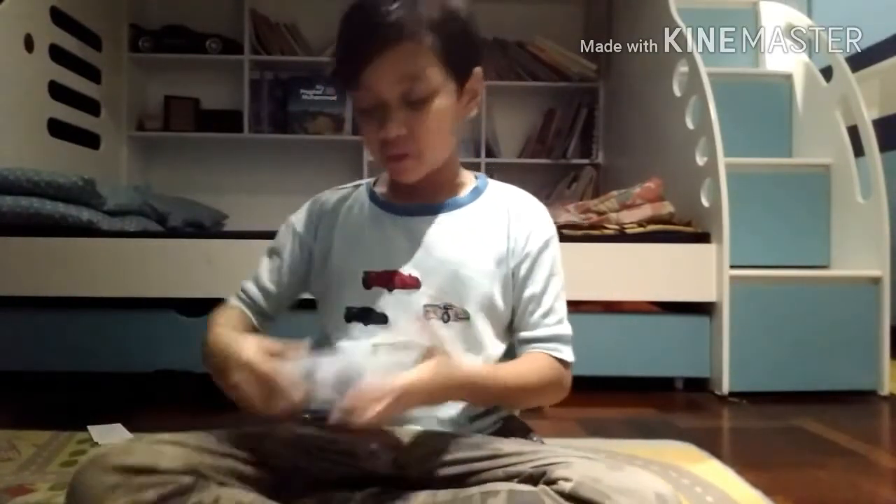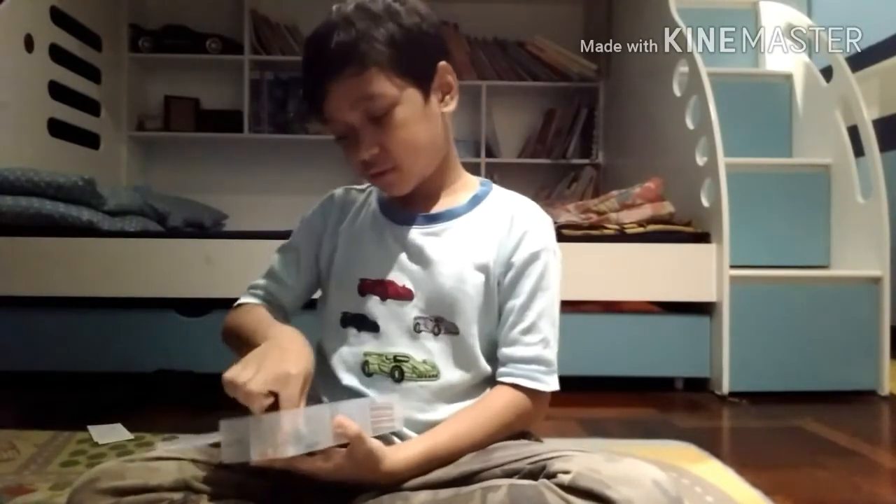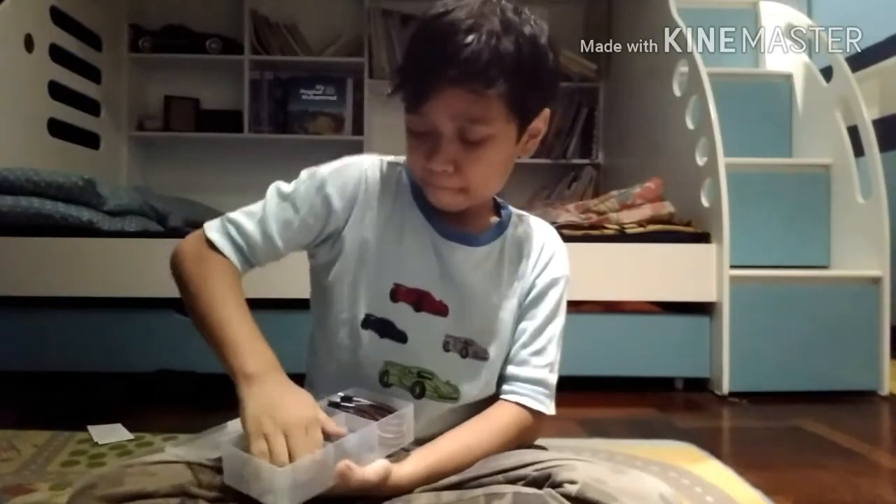There's some wiring and stuff, and some LED lights — LED lights, LED lights!